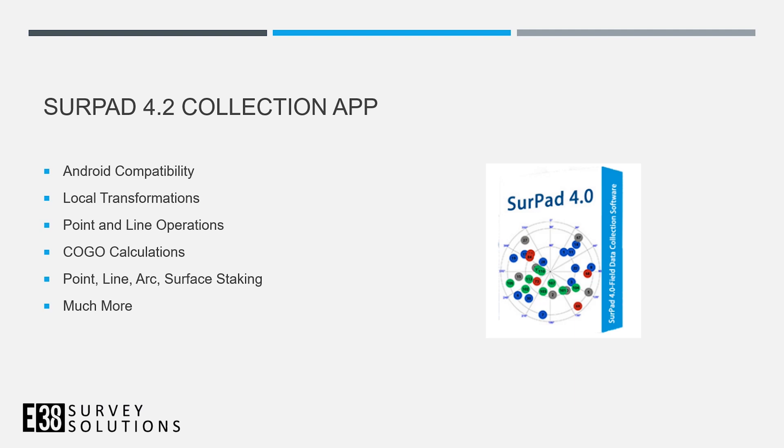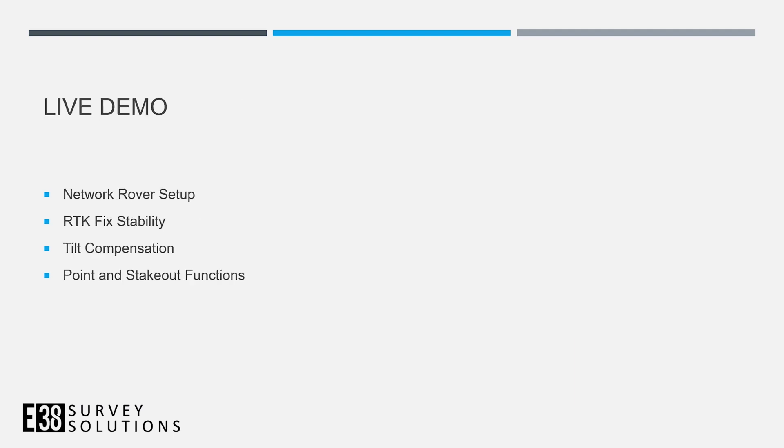We will be using the SurePad data collection app, which is for Android. It is a fully-featured survey application with just about every feature you can imagine. Now we're ready to go out and take a look at the G20 in action. We'll be using a network rover setup, take a look at the RTK fix stability, show off the tilt compensation, and go over some basic functions. With that, we'll head outside.